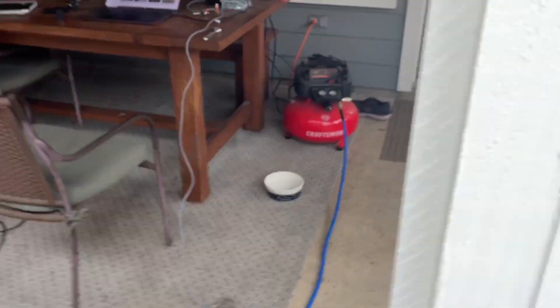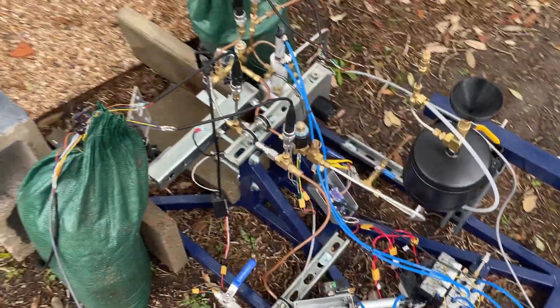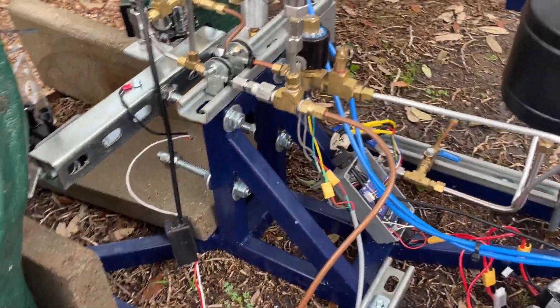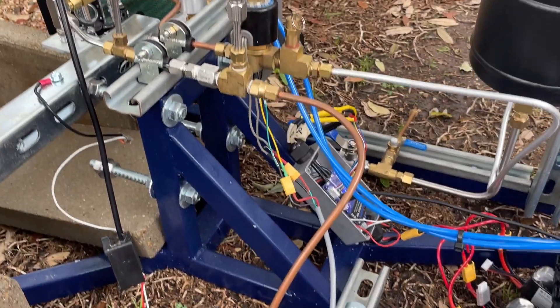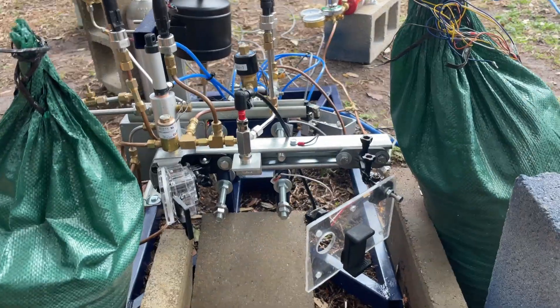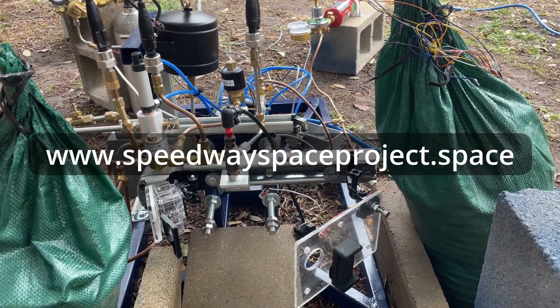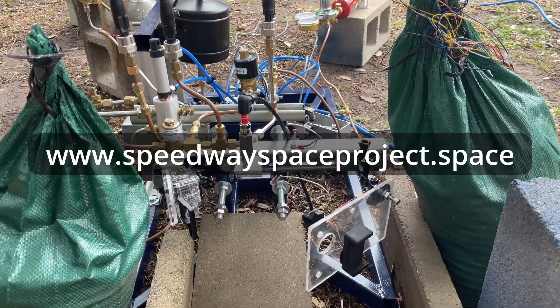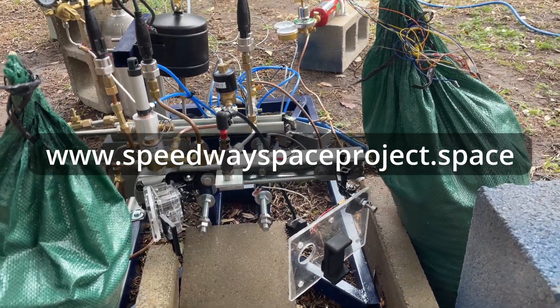We also have the air compressor for pneumatics. It's been a really cool validation for the whole test stand to run these tests and it's been really fun. I hope if anyone's following along that you're enjoying seeing some of these tests. If you're interested in reading more about my project, I have a website where I'm documenting the project — the test stand, engine, and such. The address is speedwayspaceproject.space.